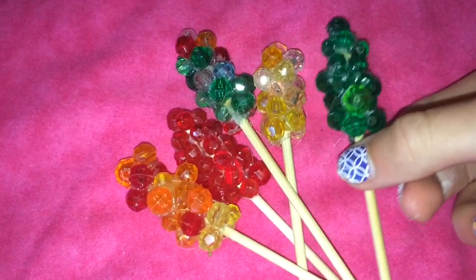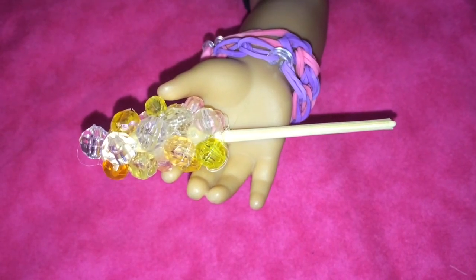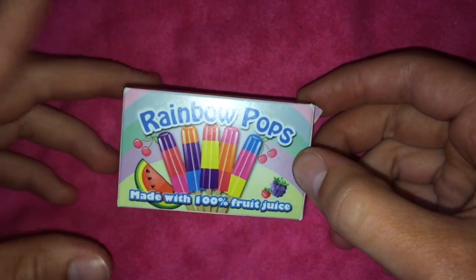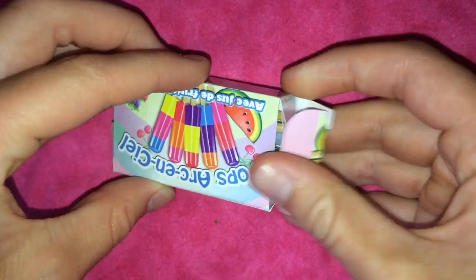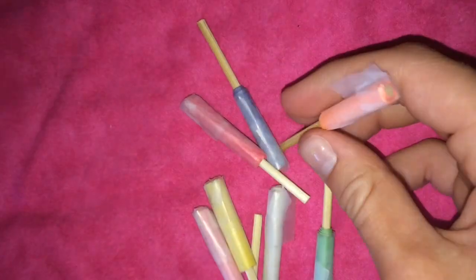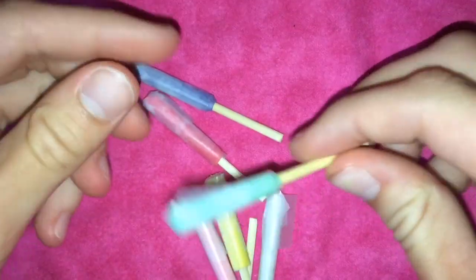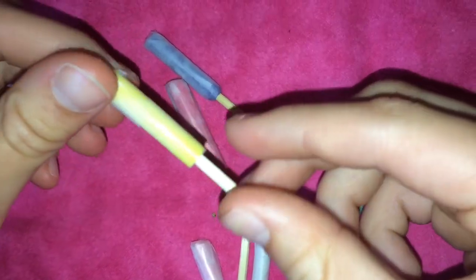Next up we have some delicious looking rock candy. Here are one of our mini flavors. Now we have some rainbow pops, obviously made with 100% fruit juice. This came in the Our Generation Kitchen set, but we decided to make real popsicles a while back. Here are the popsicles — an orange one and a red one, grape, green, yellow, so all sorts of flavors.